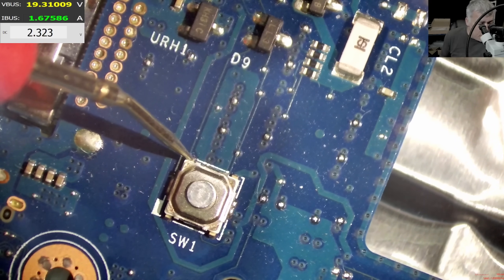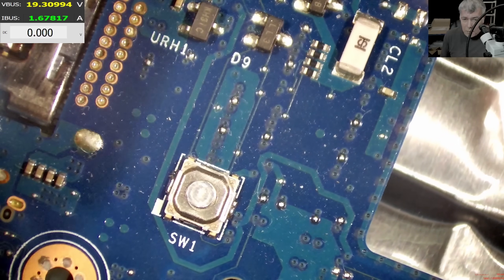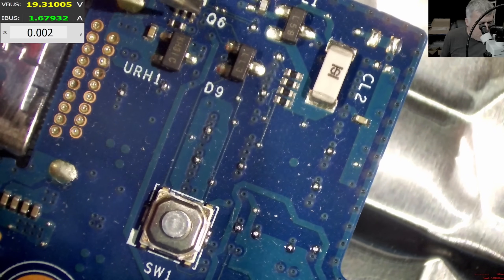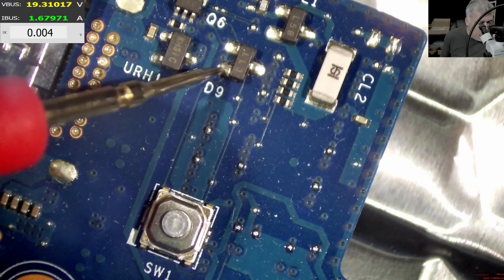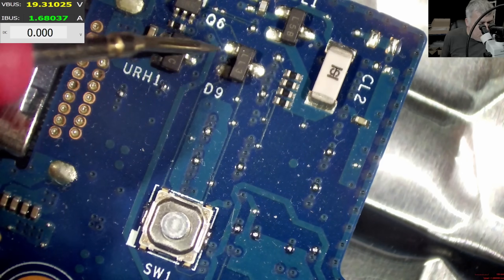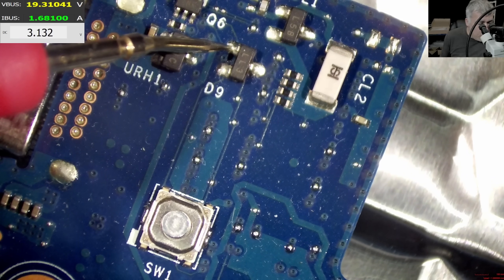This doesn't make sense. What is interesting — I've never seen this design before. The track from the power button is going to a transistor. Here we have 2.3V, here we have zero, and here we have 3.1V.